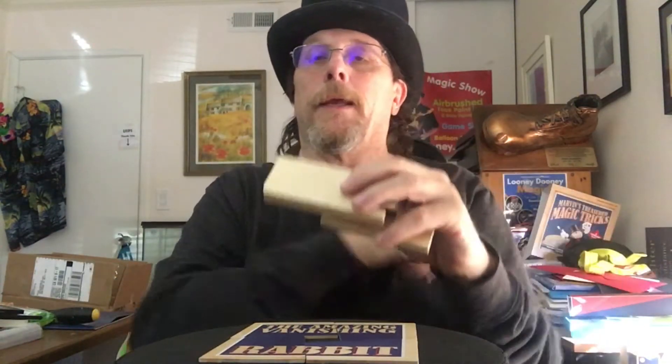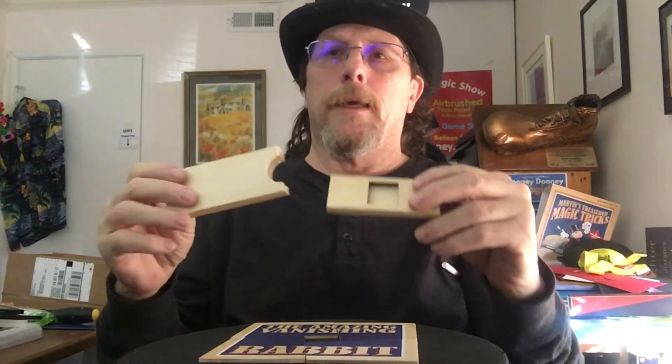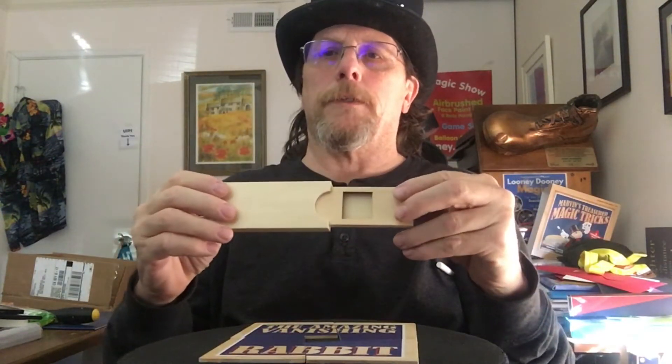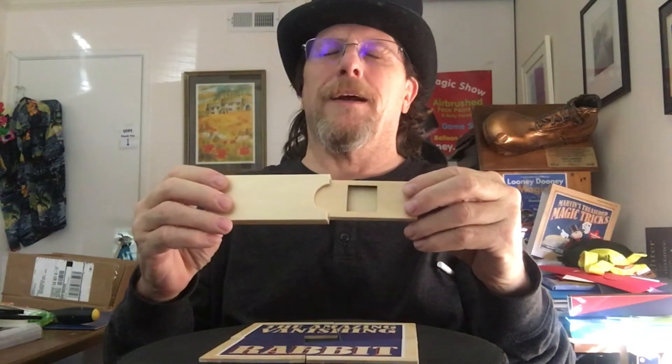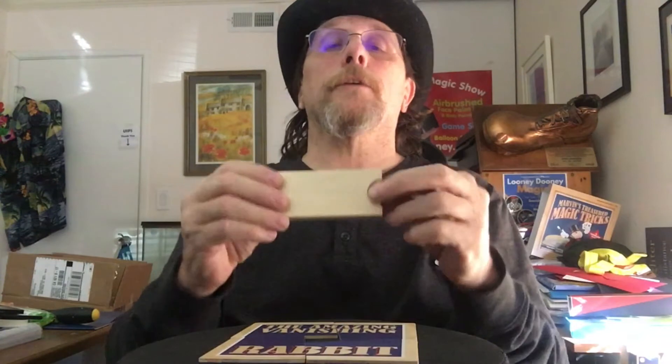So you guys don't have magic wands, so I tell you what — I'm not going to use my magic wand because I need both my hands. Would you guys wave your fingers? All right, so here you go. Wave your fingers, and what we're going to do is we're going to try to bring Trixie back. Are you ready? One, two, let's all say — come back Trixie. One, two, three, come back Trixie.